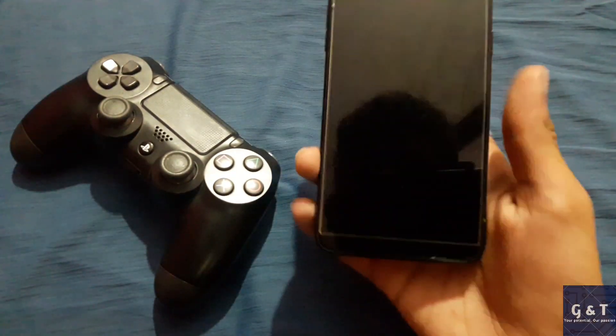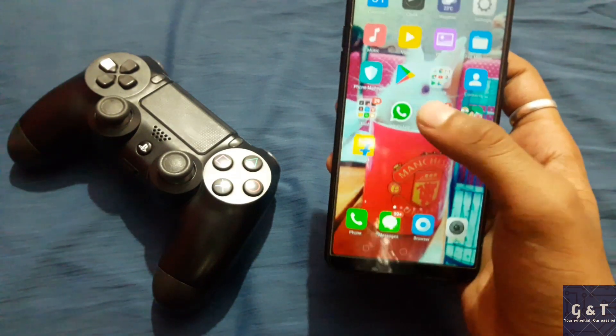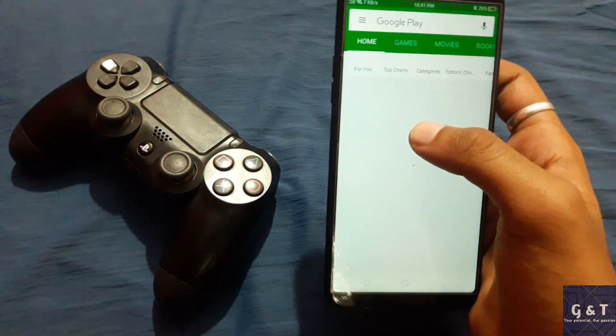Today I will be showing you how to use your PS4, Xbox, Bluetooth, or any wired USB joysticks to play Android games.